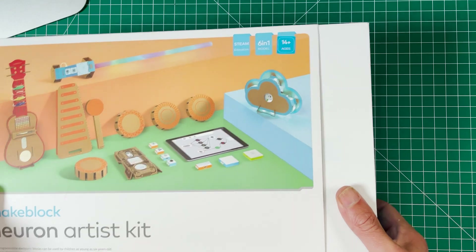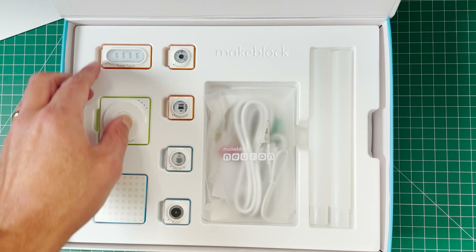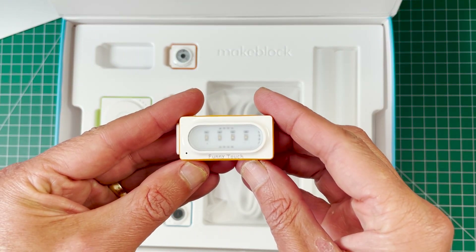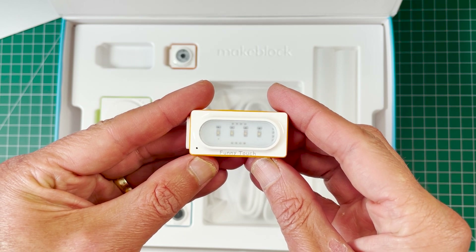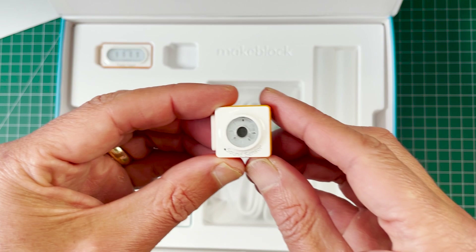In this video, I'm going to show you all the cool stuff in this kit. Here's the unboxing — it slides right off. This is the artist-based kit, which makes all the things you just saw. And this is called the funny touch component, which allows you to connect alligator clips and ground wires to make connections and different tones.